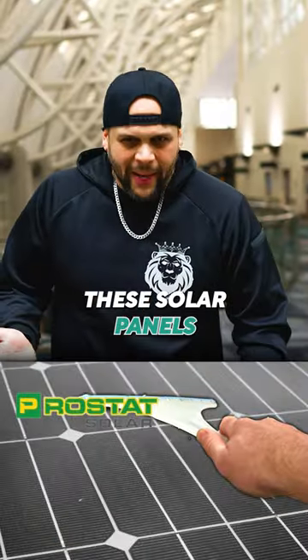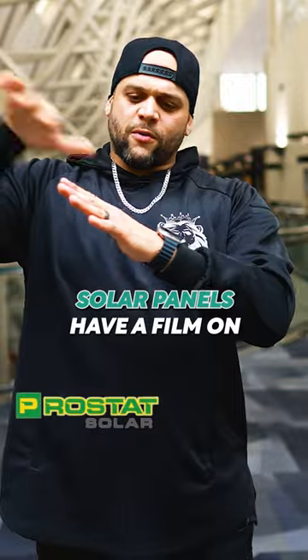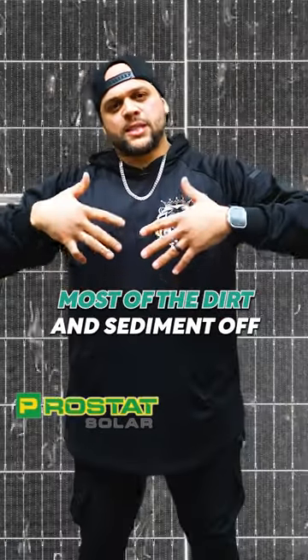I don't want to get up on my roof and scrub these solar panels. Guess what — you don't have to. The rain does most of the work for you. Solar panels have a film on the front of them that takes most of the dirt and sediment off.